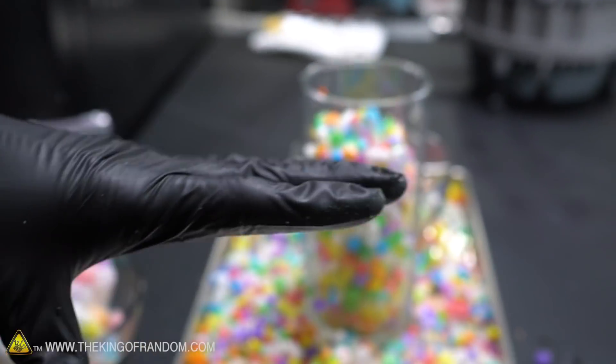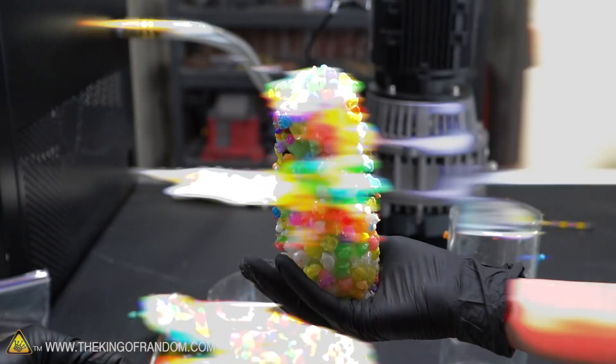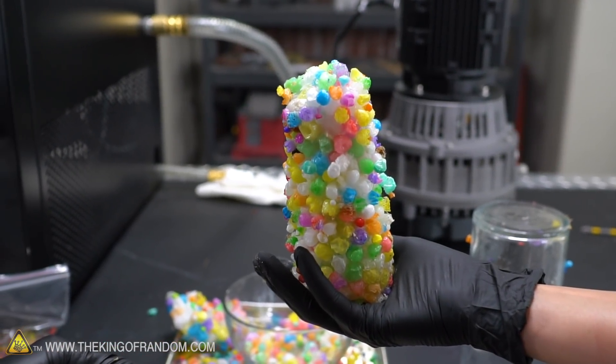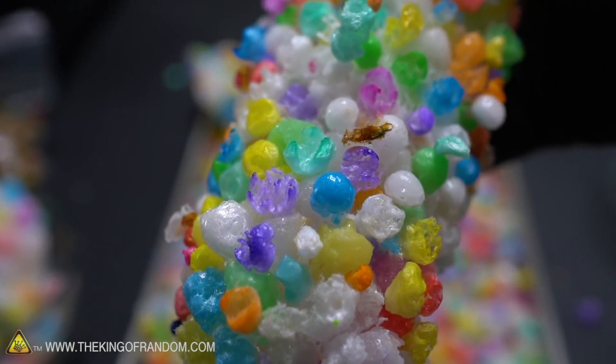Orbeez dust - so fluffy and light. This is the new kind of Orbeez art. A lot of these have the color seeping out, but that one was perfectly cobalt - that's cool.